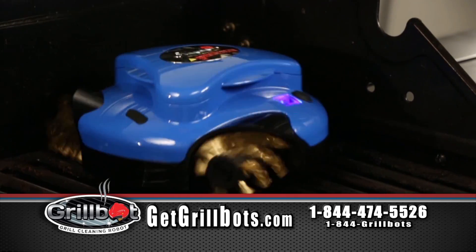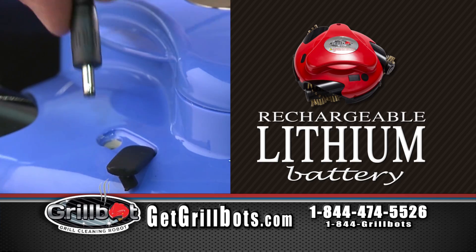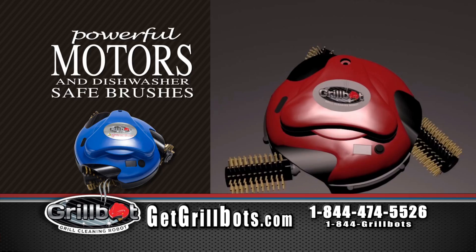Say hello to GrillBot, the automatic grill cleaning robot that cleans the grime off any grill with the press of a button. GrillBot's rechargeable lithium battery and powerful motors scrape away the mess that makes grill cleaning a hassle.